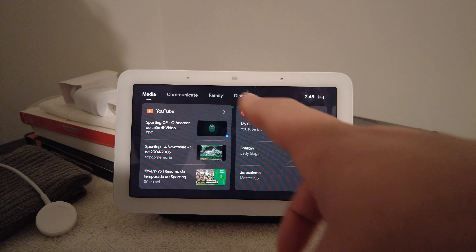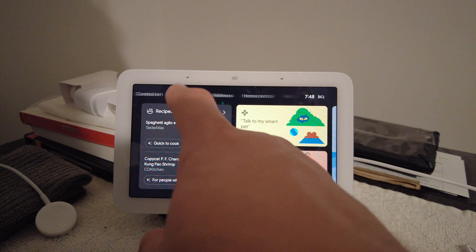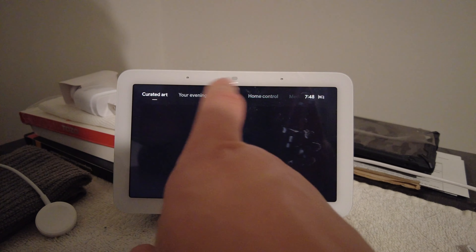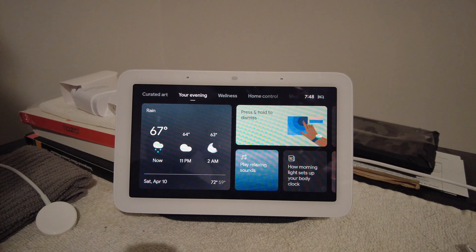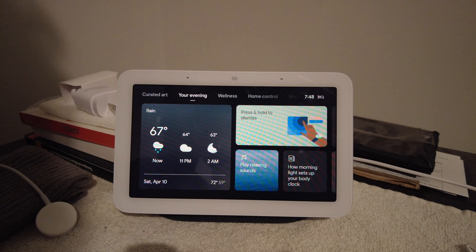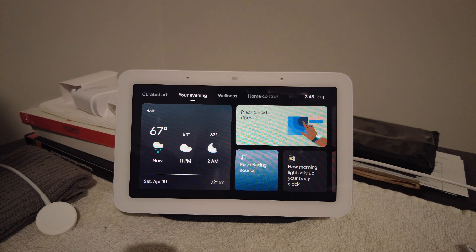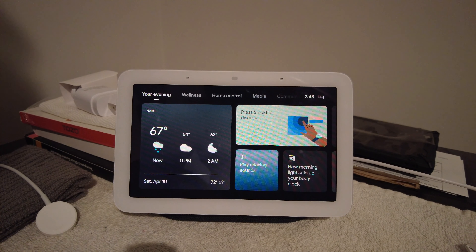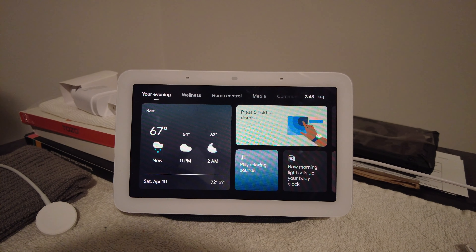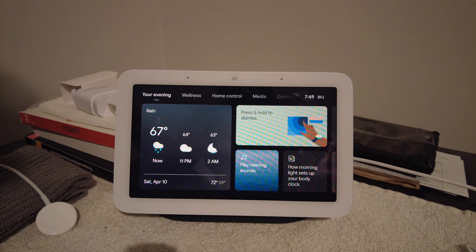The same thing goes through all these tabs — you're clicking, flicking your wrist, touching the screen, which is fine, but there has to be a better way to interact with it. This is a seven-inch device meant to be on your bedside, and when you're reaching over because you're sleepy, you don't want to be fumbling or knocking things over. So those are my negatives: the processing power, the media consumption experience, and the lack of a camera.